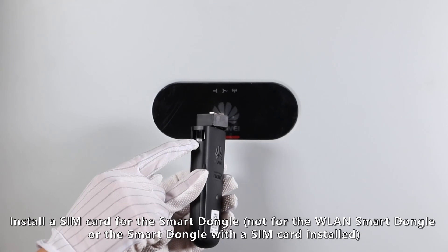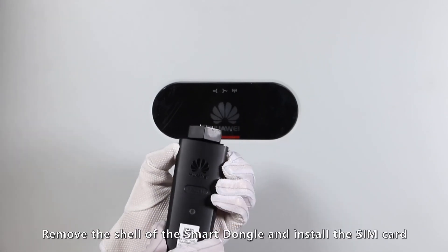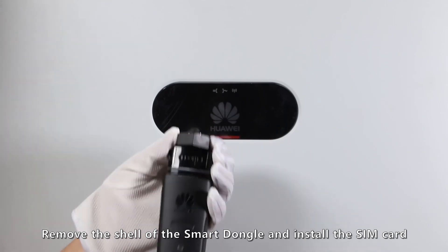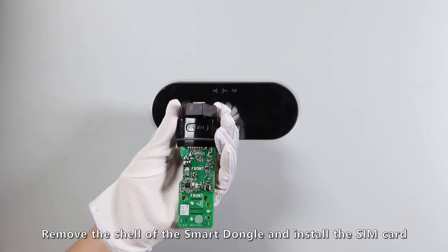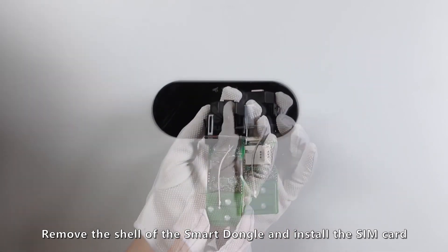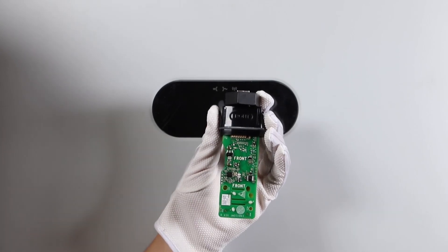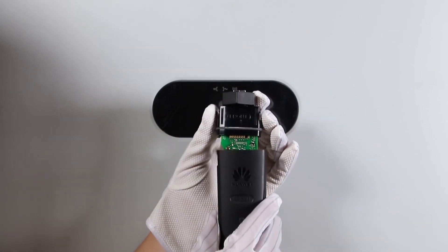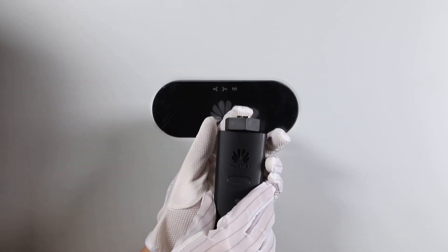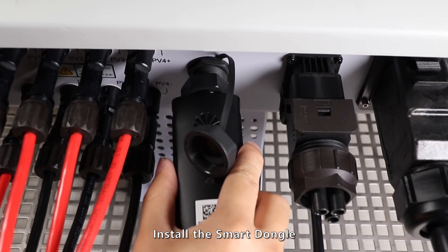Install a SIM card for the Smart Dongle. Remove the shell of the Smart Dongle and install the SIM card. Install the Smart Dongle.